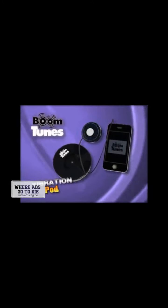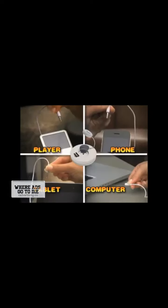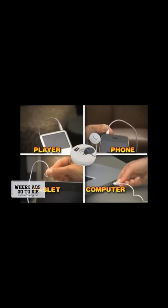The magic is in the Boom Tunes vibration pod that sticks any place and transfers crystal clear sound full of travel and bass! It's stick-on sound that lets you get down! Boom Tunes plugs into any player, phone, or computer!